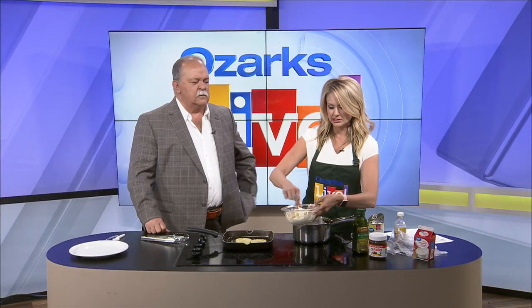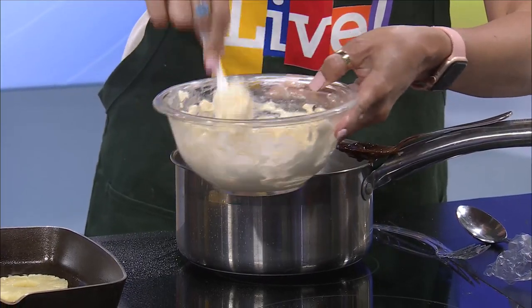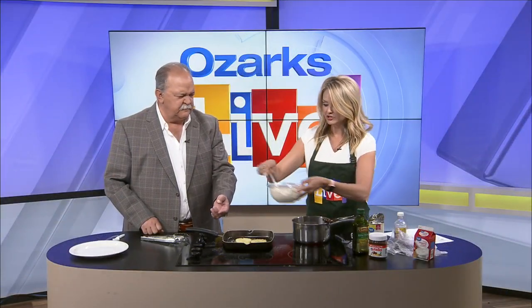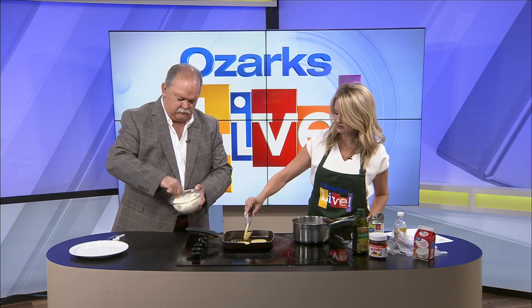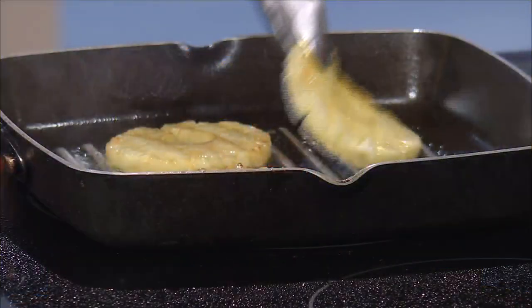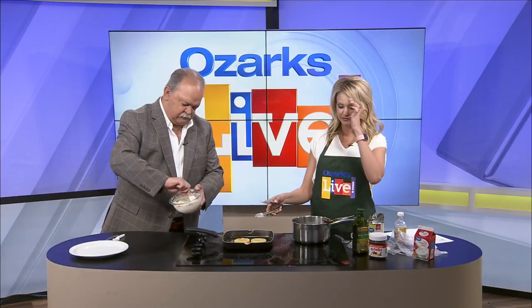I'm just going to mix the vanilla into the cream cheese. I would put this back in the microwave for a little longer to heat it back up and make it nice and creamy. You mix that and I'll see if the pineapple is ready to flip over. We just want to get some nice grill lines on the pineapple — maybe up to three minutes per side. I would make it a little browner, but for time's sake I went ahead and flipped it.